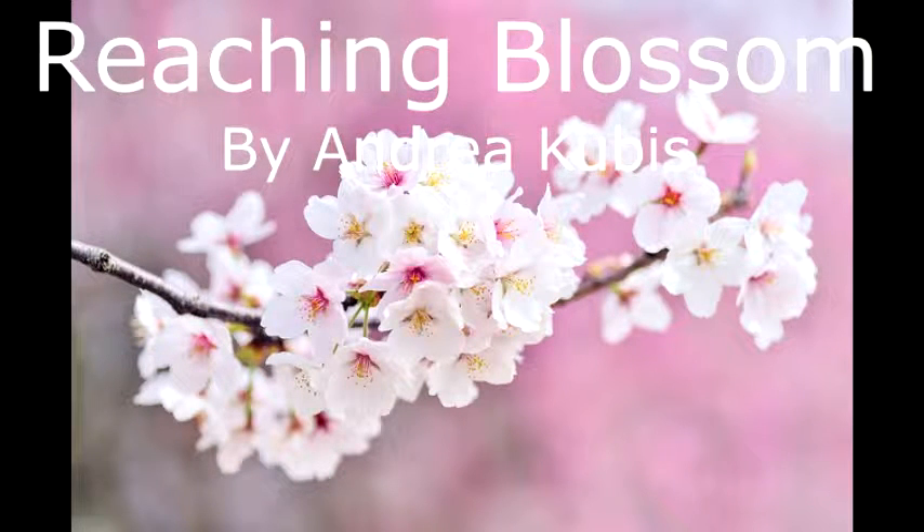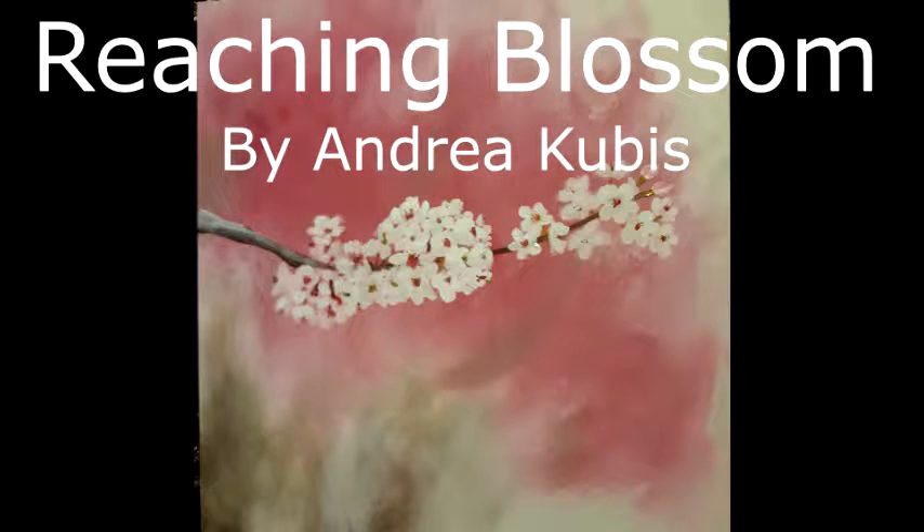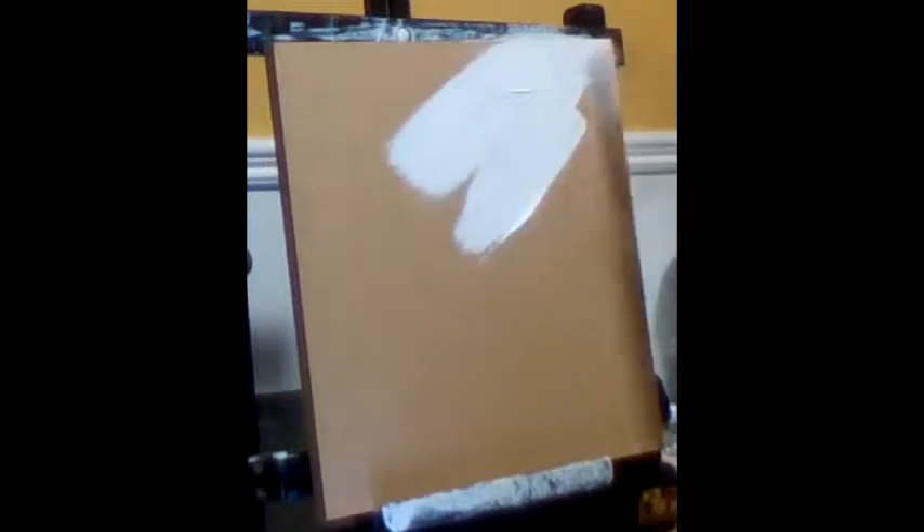Reaching Blossom by Andrea Cubis. This picture very much reminds me of spring as I think of the cherry blossoms that bloom everywhere. Ever since I was a little girl I loved the idea of being surrounded by cherry blossoms.